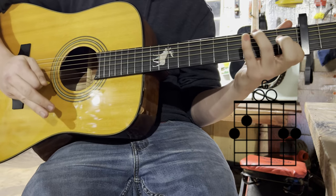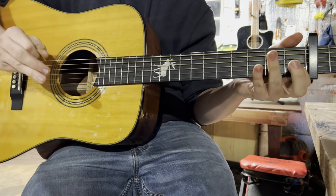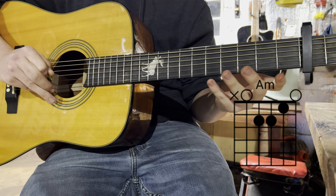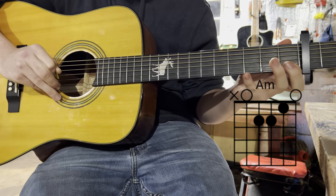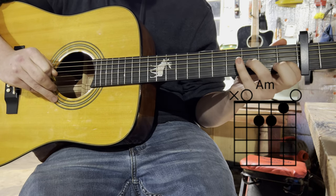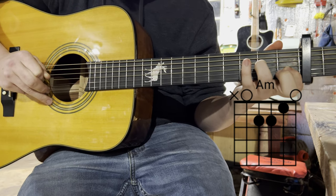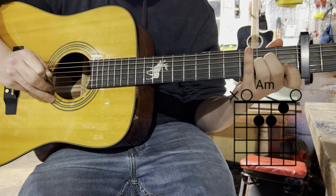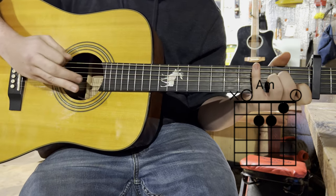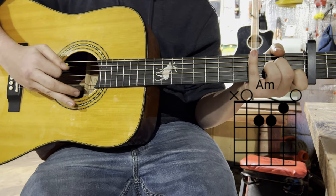Sometimes I play the G with just two fingers in this song and stay near the top. For the A minor: your index finger goes on the first fret of the second string, your ring finger on the second fret of the third string, and your middle finger on the second fret of the fourth string. You want to avoid hitting the sixth string. When you play it, it should sound like this.